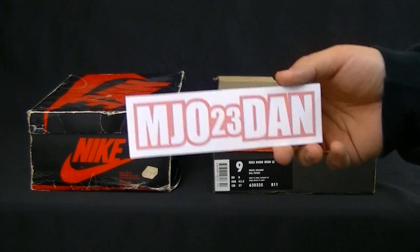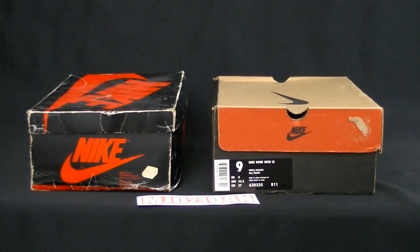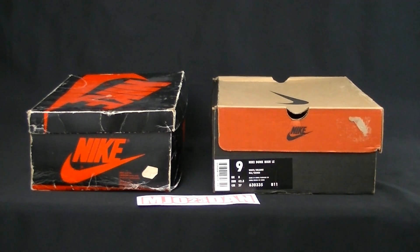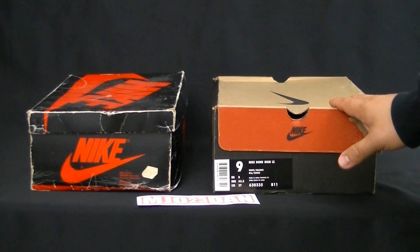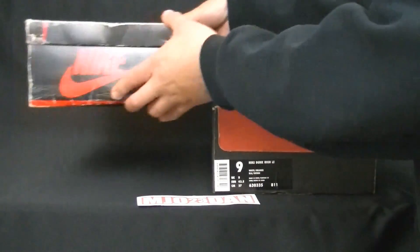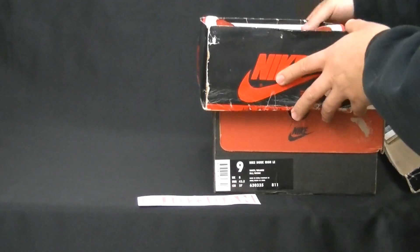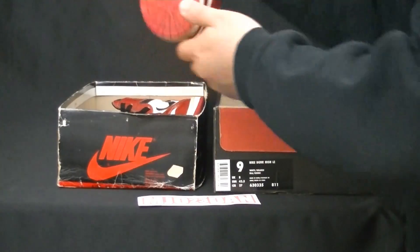I'm Joe, 23Dan. So here we have a 1985 Air Jordan 1 that I picked up sometime in February 2014, and this right here is the counterpart to it. You might notice that it does say Nike Dunk High LE, but this is a replacement box. Let me move over here just to show you guys what exactly this is — I had featured this in another video previously.